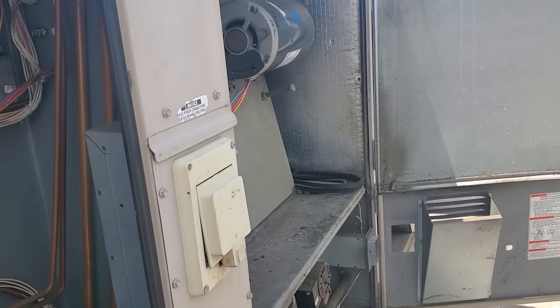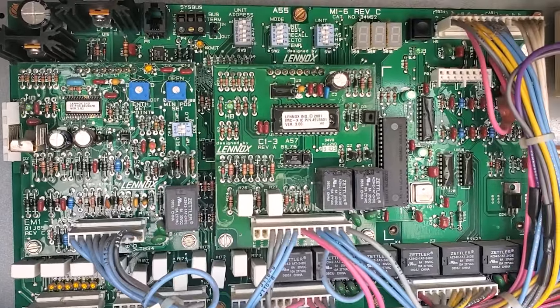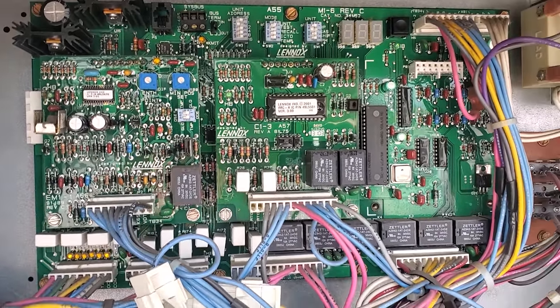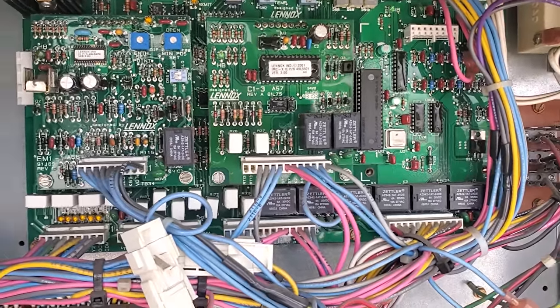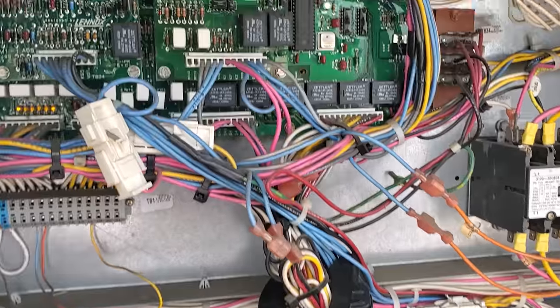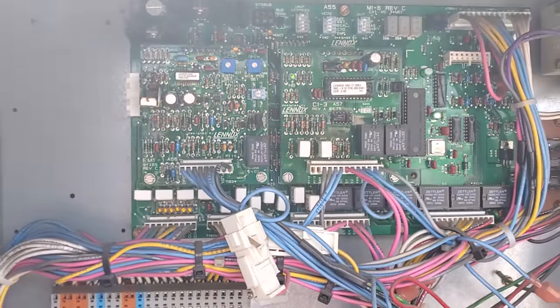Let's go ahead and shut that door. Very interesting. I wonder if they had like a power problem or something. Because it's kind of bizarre. So we're going to let the unit turn on on its own, wait for all the fans to turn on and everything, and we're just going to monitor it.